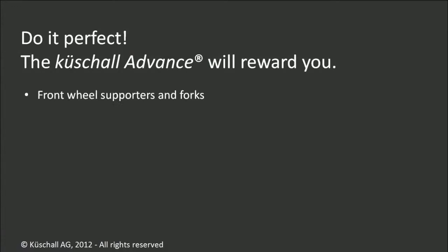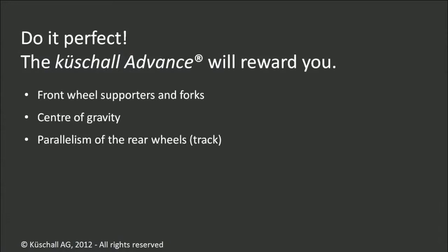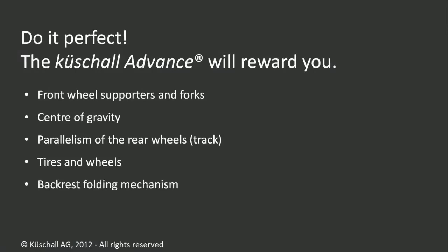How to adjust the front wheel supporters and the forks in verticality and drift angle. What is to be paid attention to when adjusting the center of gravity. How to ensure absolute parallelism of the rear wheels. Some important info on air pressure, wheels and quick-release axles. How to set the backrest locking mechanism to a perfect position. How to change the tension of the carbon seat plate.